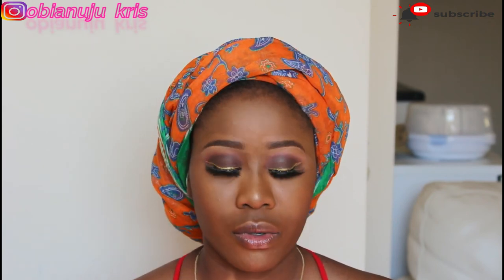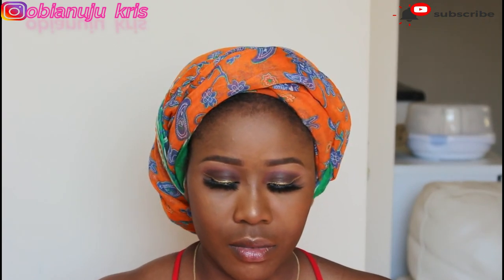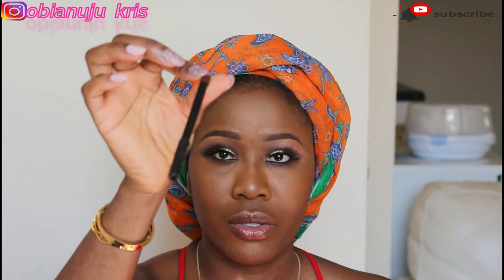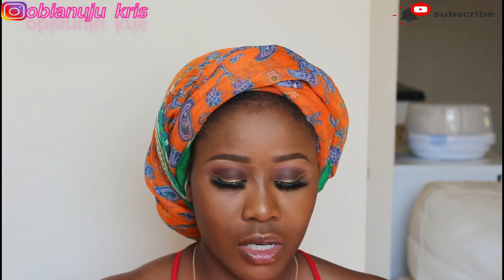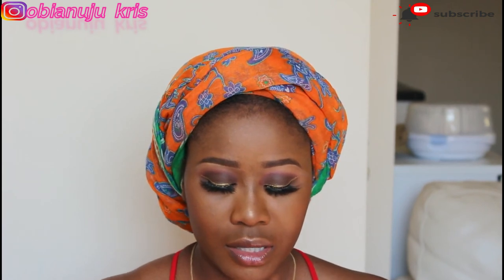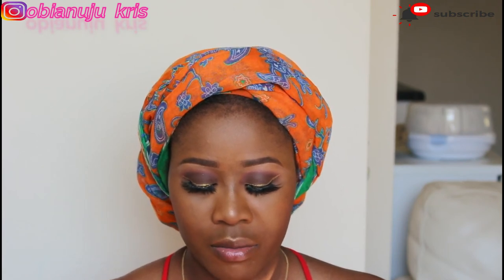I put on some lip balm because my lips were actually dry. Right now I'm going to put on my lip gloss, and then that's going to be the final look. For my lips I'm going to be using this lip liner in burgundy from Beauty Treats. I also used this Zaron lip liner in cappuccino. Then I'll use these two lip glosses from Notes Cosmetics — both are the Hydra Color lip gloss, one in Crystal Baby and the other in Baby Soft.